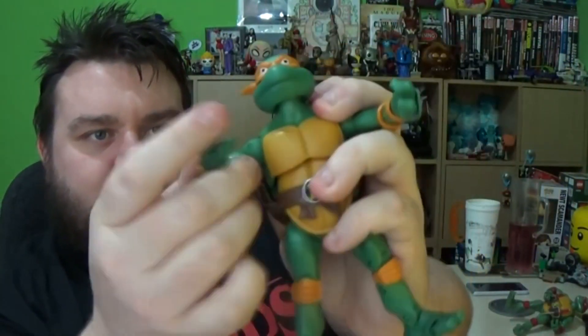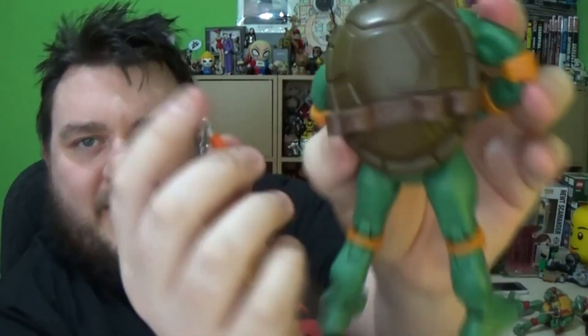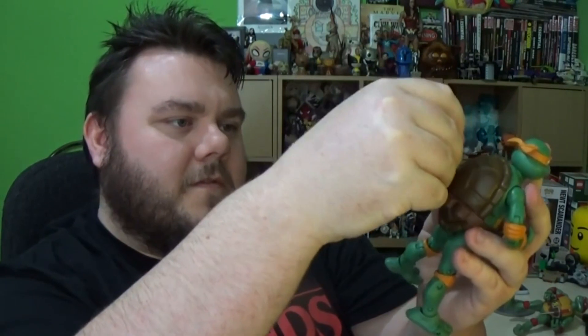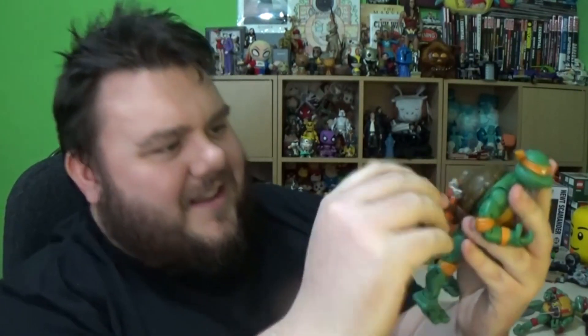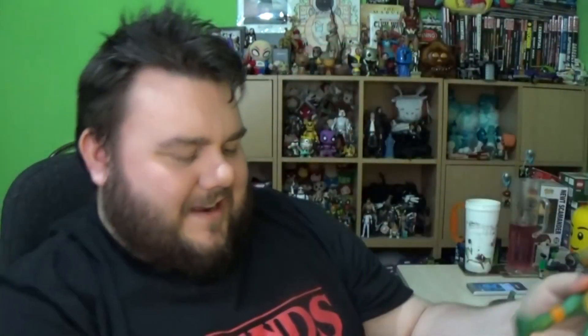Now I've shown you Raphael, let's move on to Michelangelo. I won't go through articulation on each figure because it's the same for every one — they've just got different accessories. Michelangelo comes with his nunchucks, and again these have the same feature as the old 1980s figures: you can slot them into the back of the turtle. They all come with the street grates, and it's got their name on them as well, which is a nice touch.